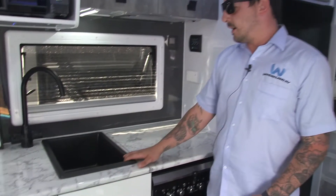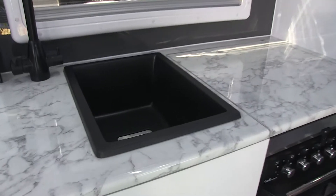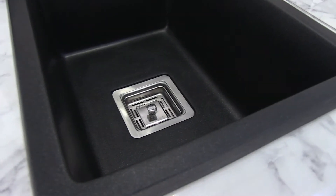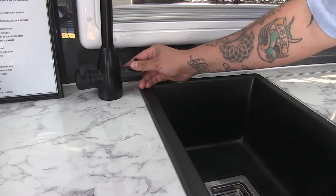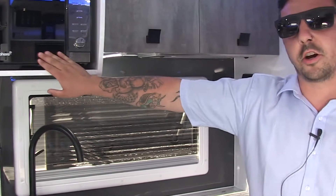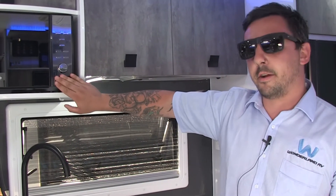Another great added feature to this van is the black sink — it's just a lot more modern, something different and very stylish. We also have here the three-way tap, so your hot and cold are controlled on this side and on here is your filtered water. Here's your microwave — it's a Spear microwave from Coast to Coast, very good and very reliable.